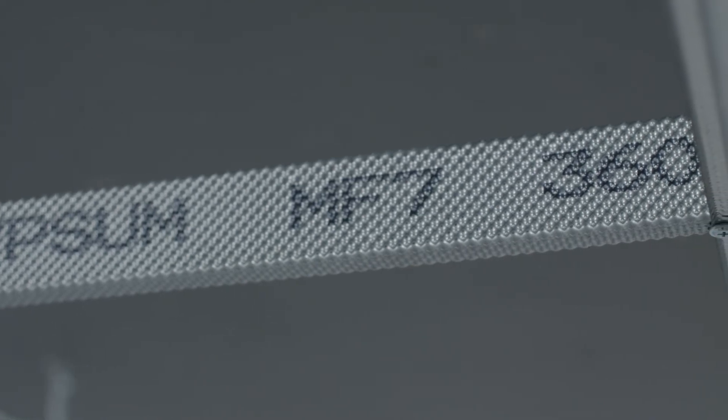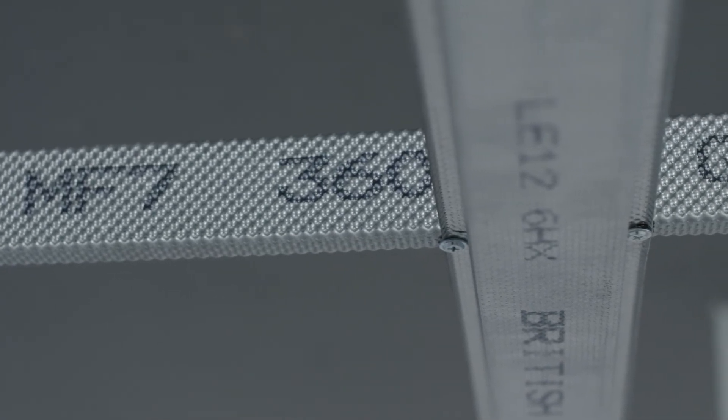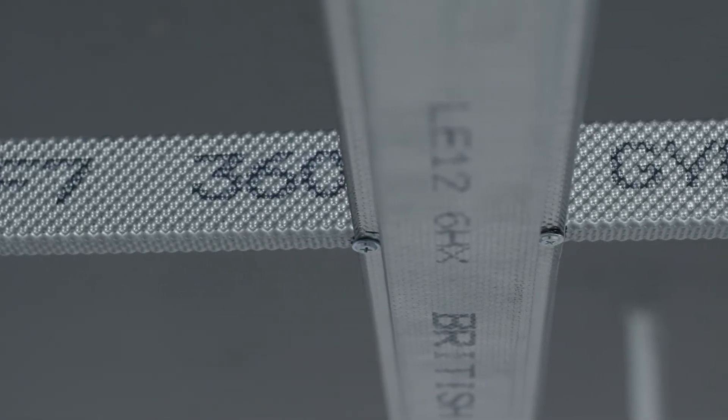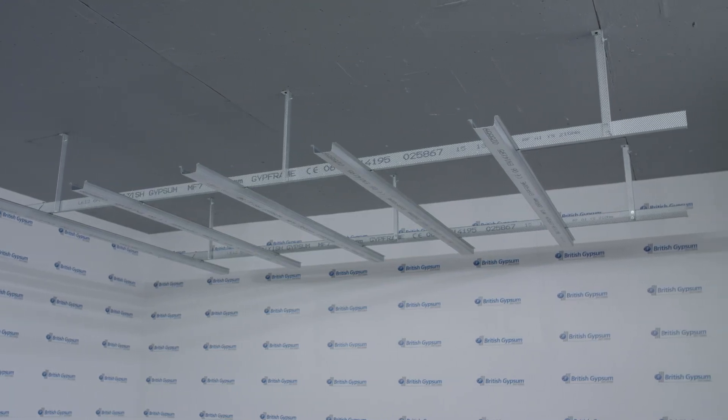Where Casaline MF ceilings are installed in well-sealed rooms subjected to changing pressures, for example residential apartments, the screw fixing option is the recommended method of fixing the MF5 to the MF7 primary support grid.